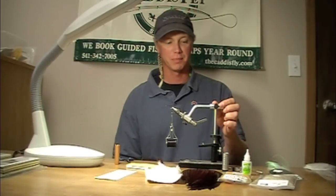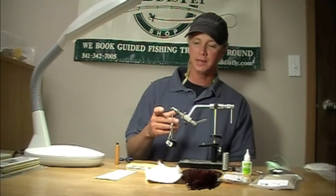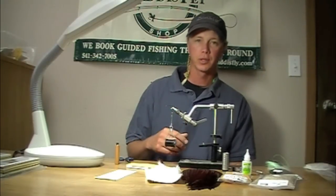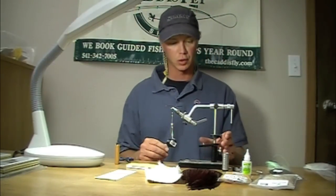Today we're going to be tying a classic McKenzie staple pattern called the Half Down Golden. We're starting with a size 8, 5262. You can use a 2302, a 200R — there are a lot of different choices as far as hook goes.